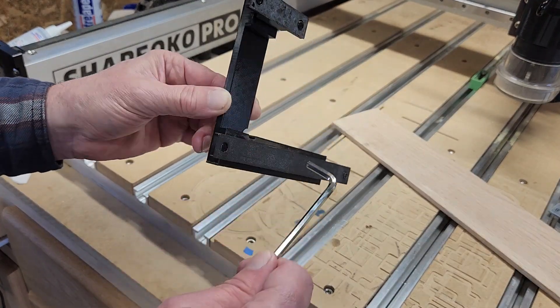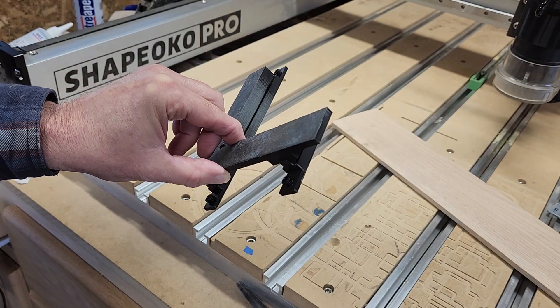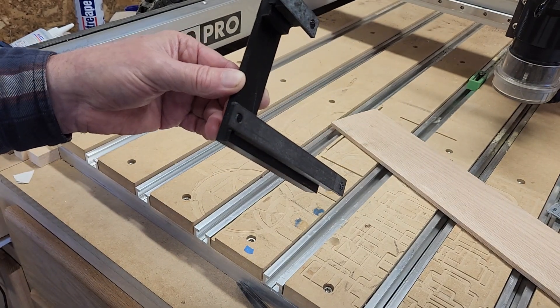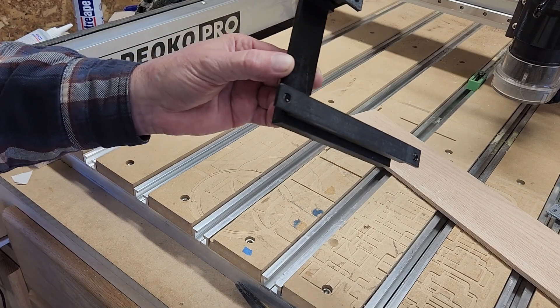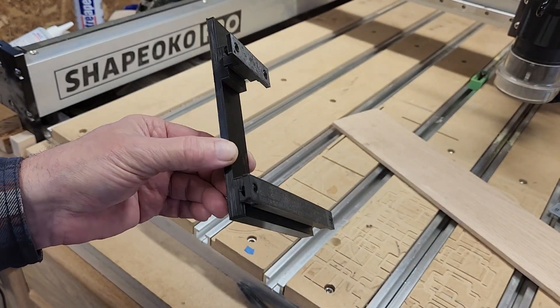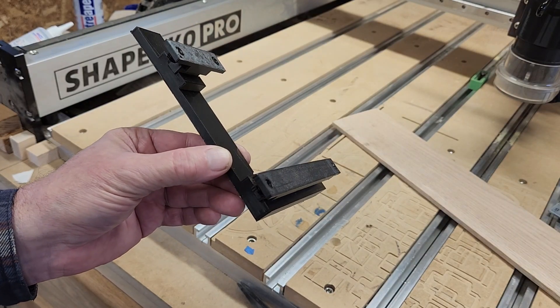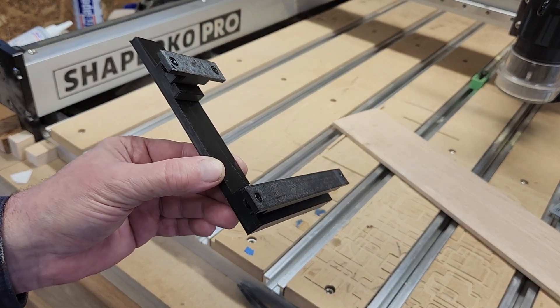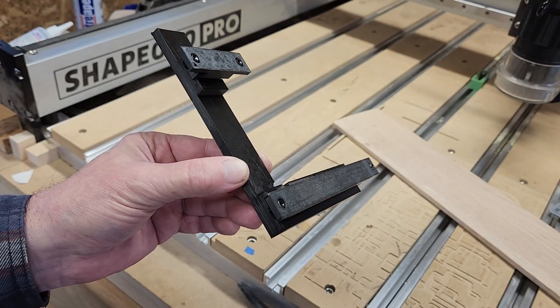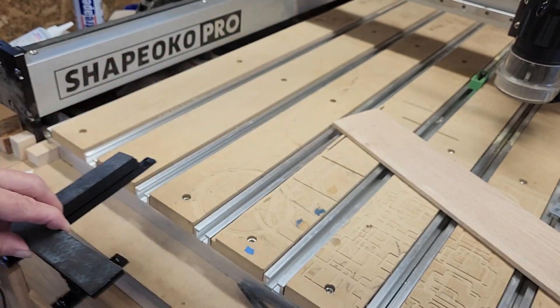$2 for the STL files if you want to print your own — three files: one for each rail and one for the square. I could put them on Thingiverse and give them away for free, but I'm a capitalist and I like to support Etsy because I use them a lot. It's a great place to go if you need artwork or whatnot for your projects.